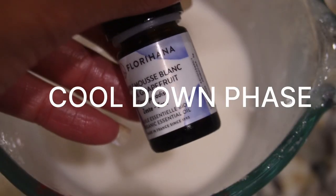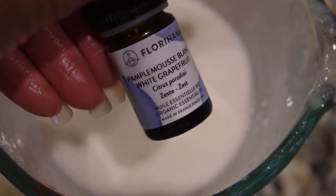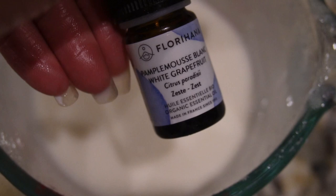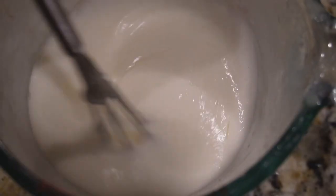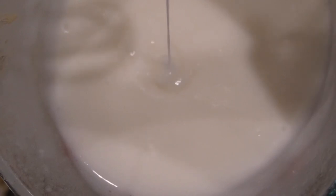Now we are in the cool down phase. This is when you add your essential oils, antioxidants, and preservatives. I am adding white grapefruit essential oil — if you haven't smelled this, it smells so fresh and delightful. The maximum you want to add is 2.5 grams, so I added a little less than that. I'm just incorporating all of that into our beautiful silky leave-in conditioner.